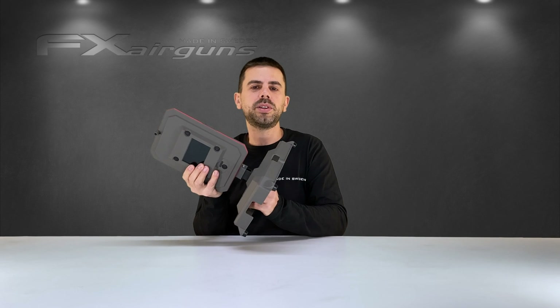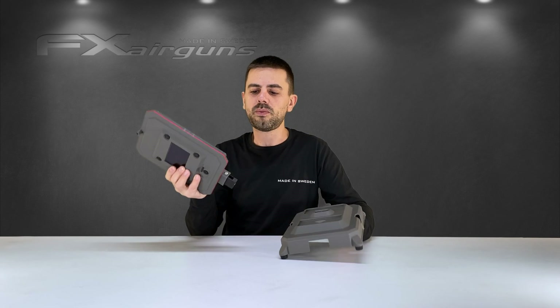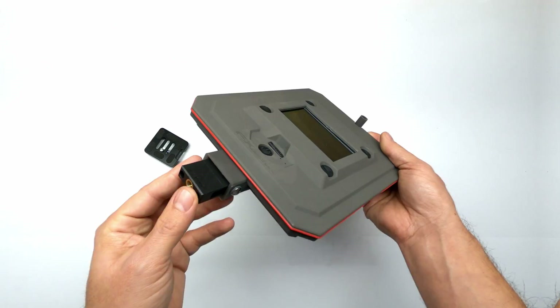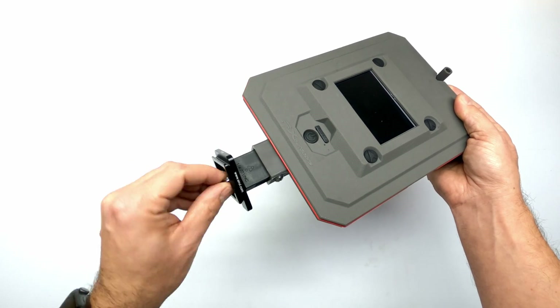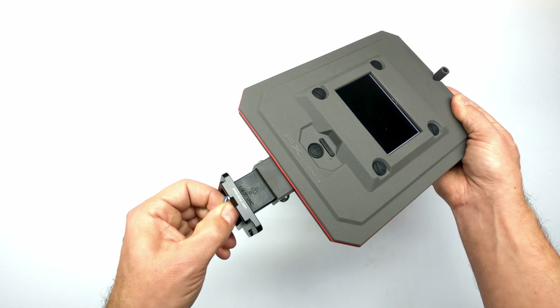At the bottom there is a standard quarter connection, which is most common on all camera equipment. So you can take the connection plate from your tripod, screw it in, and have the chronograph sitting on a tripod right next to you in the field, on the range, or wherever you'd like. So you have two ways of setting it up: on the stand or on a tripod.